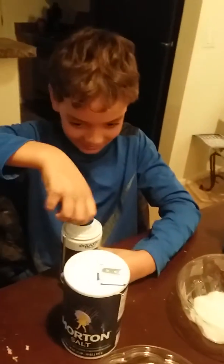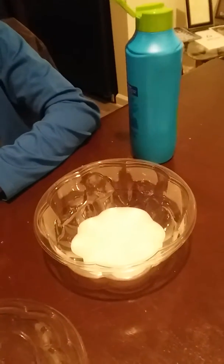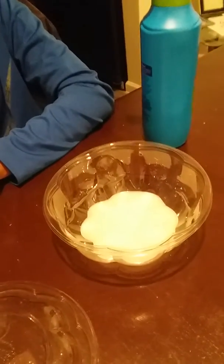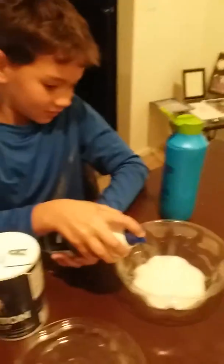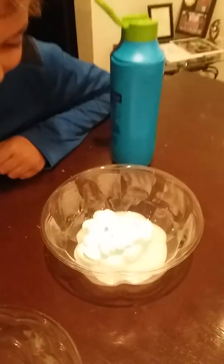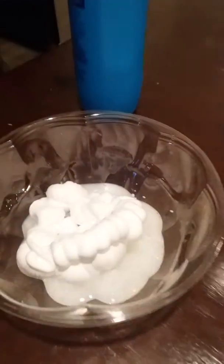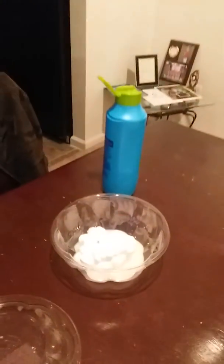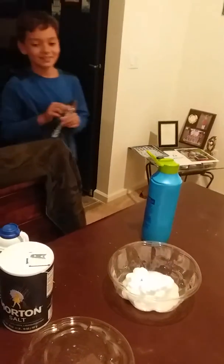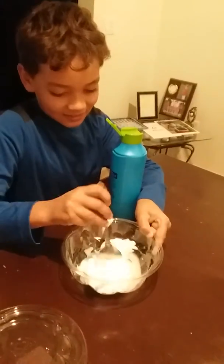Just pull that off, my boy — the little cap. Let's pull that cap off. There you go. All right, shaving cream going in there. Oh, the shaving cream just expands! The chemist needs a mixing spoon, a mixing utensil.